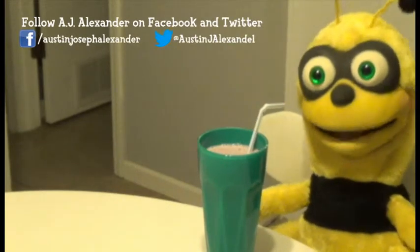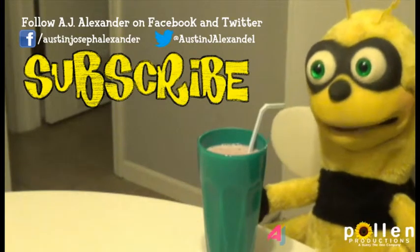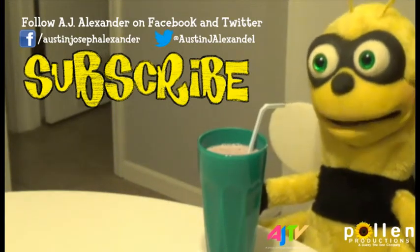For more videos from Buzzy the Bee, visit our page on YouTube and subscribe to the channel if you like what I'm doing. Also check out the guy who does me on Facebook and Twitter for behind-the-scenes exclusives and other stuff too.